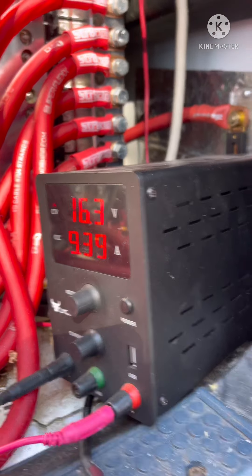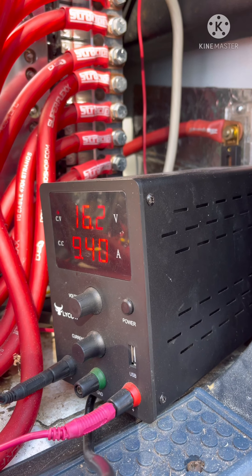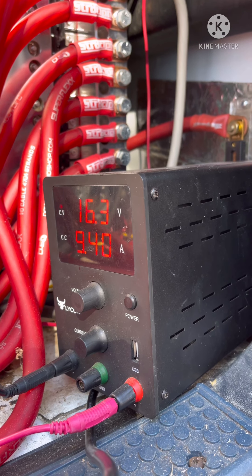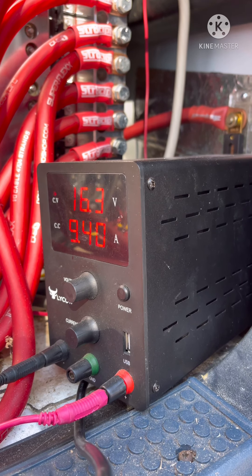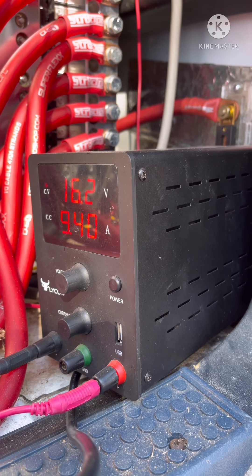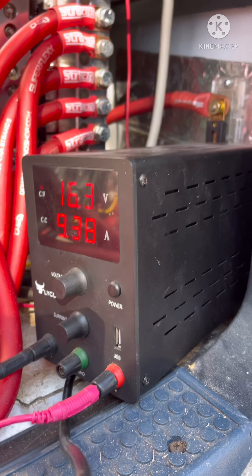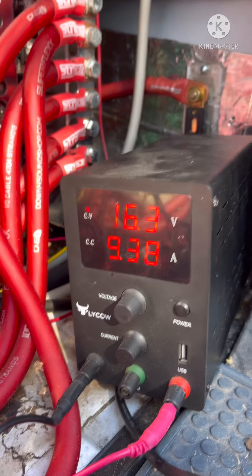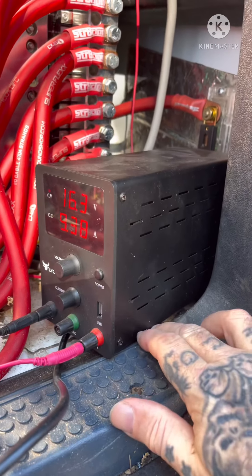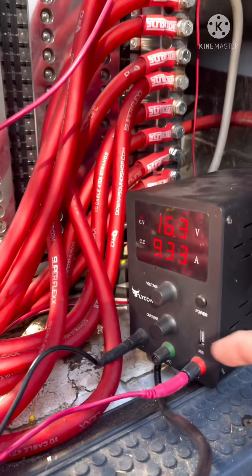This is what I use, and guys, I've been using this bad boy for about a year and a half. Tons of my friends have borrowed this charger — it's loaned out more than I have it in my possession. Honestly it's a 60-dollar Amazon job. It's got a bull logo on it, and to find it on Amazon just look up 'laboratory power supply.'